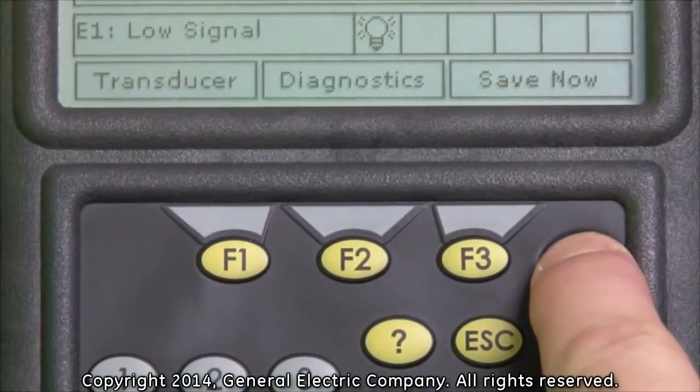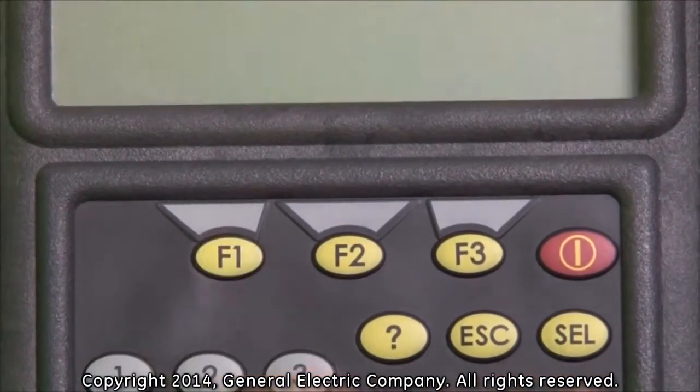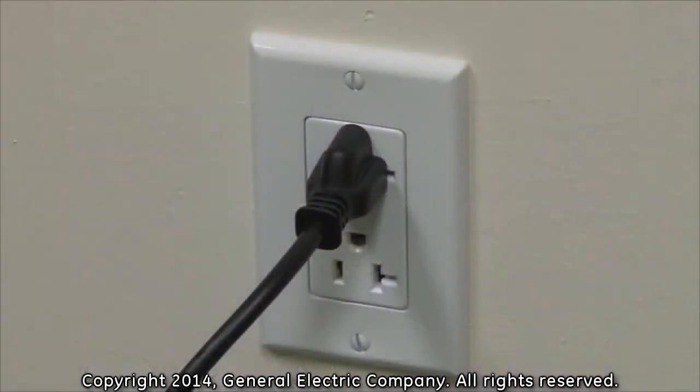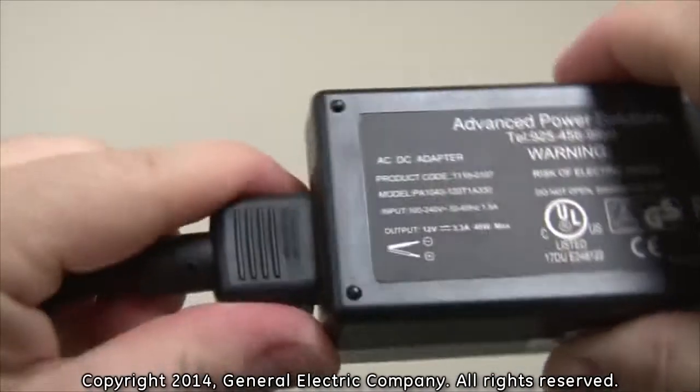In order to disconnect the PT-878 from line voltage, ensure that the PT-878 is turned off. Unplug the power cord from the line voltage and then disconnect the power cord from the AC adapter.